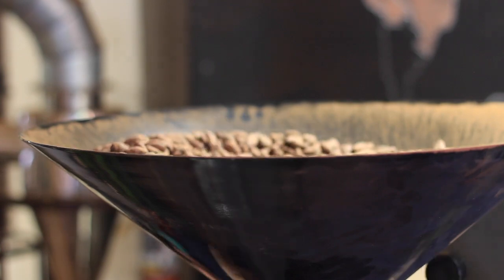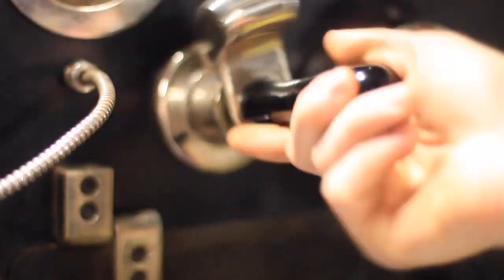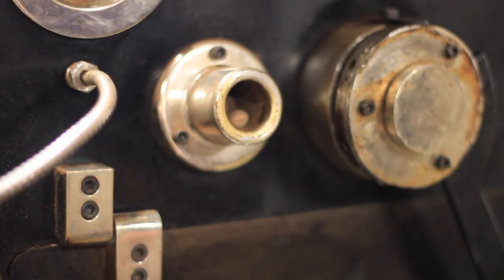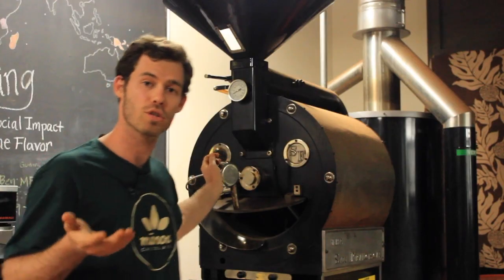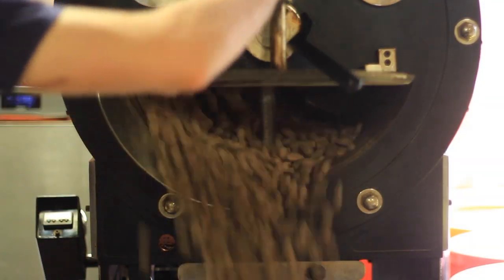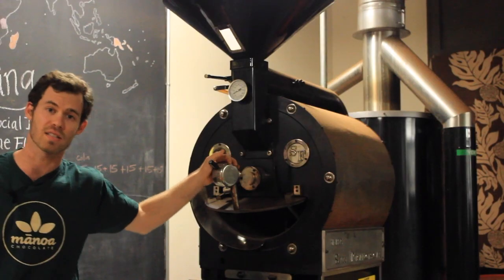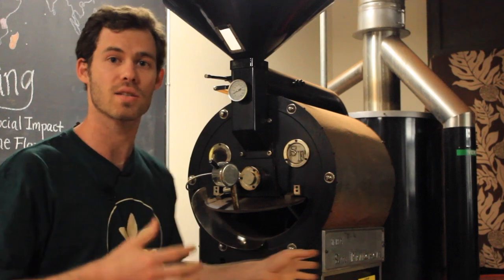I drop everything in, which takes a minute or so, and then it'll spin in there. Toward the end of the roast, I will be tasting the beans to know if it's ready. You make sure you have a timer. I try to get the temperature up over 200 degrees as fast as I can, because once it hits 220 degrees Fahrenheit, that's when things really start to roast. Everything spills out onto this tray, cools off in about 10 minutes, and we can take it to the next steps.